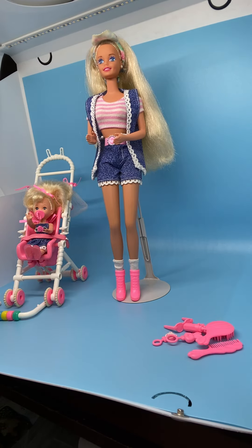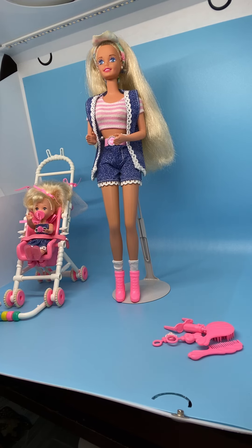That's it for the 1995 Strollin' Fun Barbie and Kelly. I hope you enjoyed my video. If you did, please like, comment, and subscribe. I'll be showing more 1995 Kelly items in the next video. Thank you for watching — see you next time.